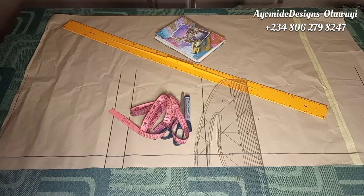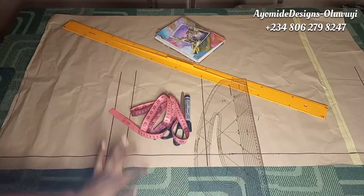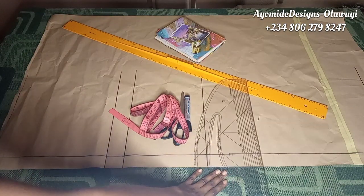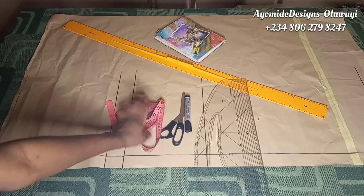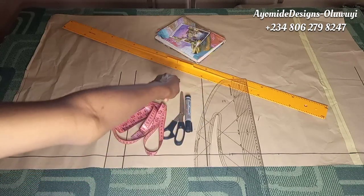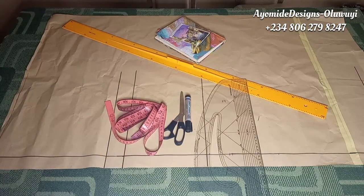These are the materials I'm going to be working with: pattern paper, a pattern master, a measuring tape, paper scissors, a pen, a marker, and a very long ruler — because this is a long trouser and I need to use a long ruler. Now let us get started.